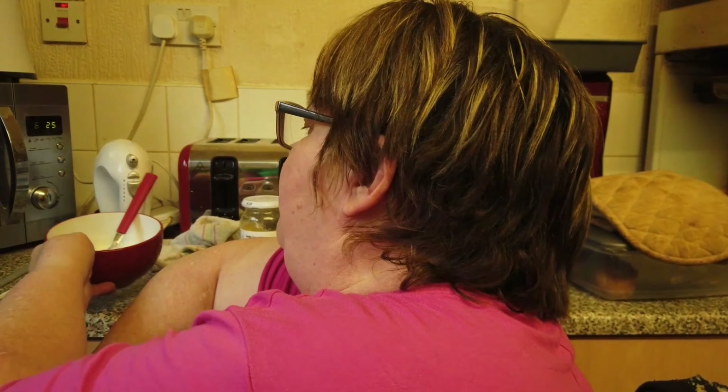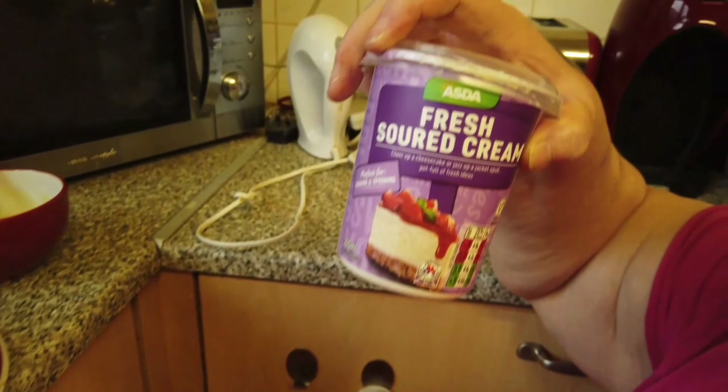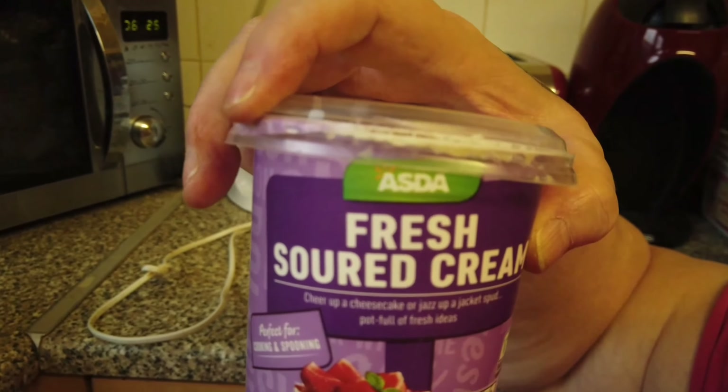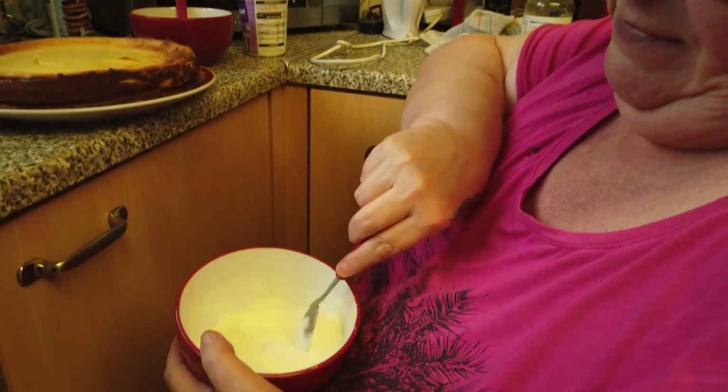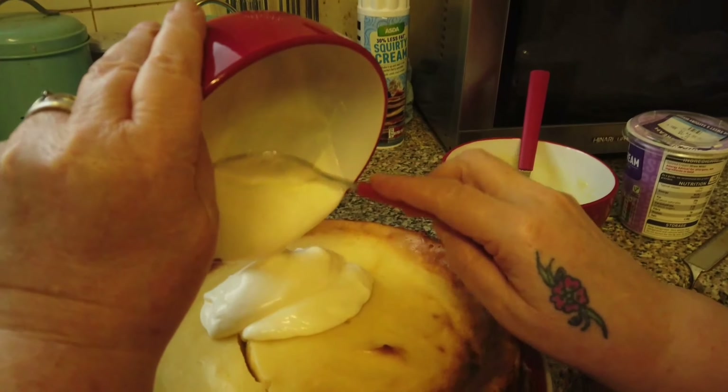For the next stage, you want half a pot of fresh sour cream. This goes on top like that.